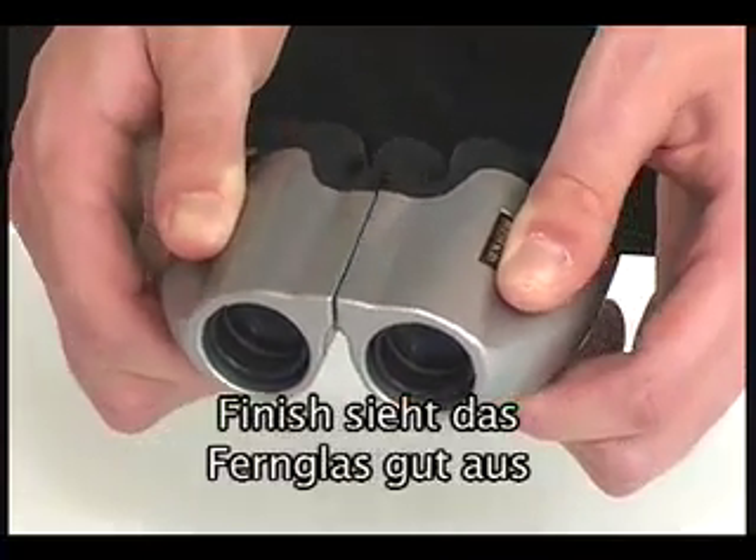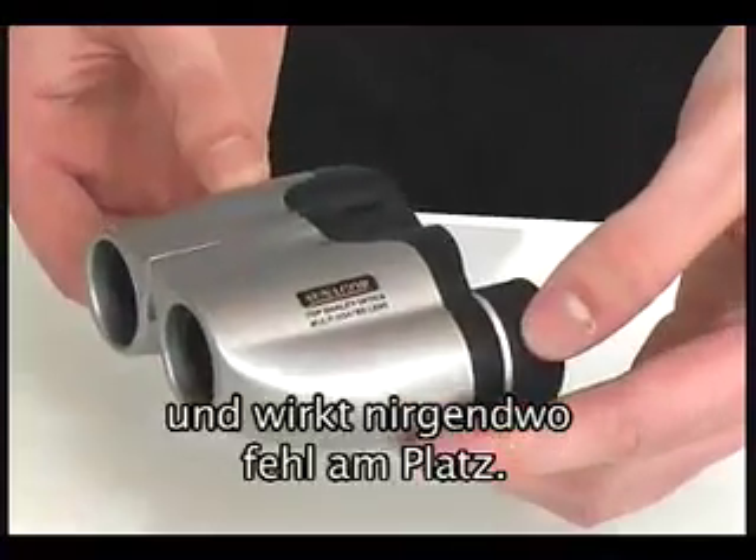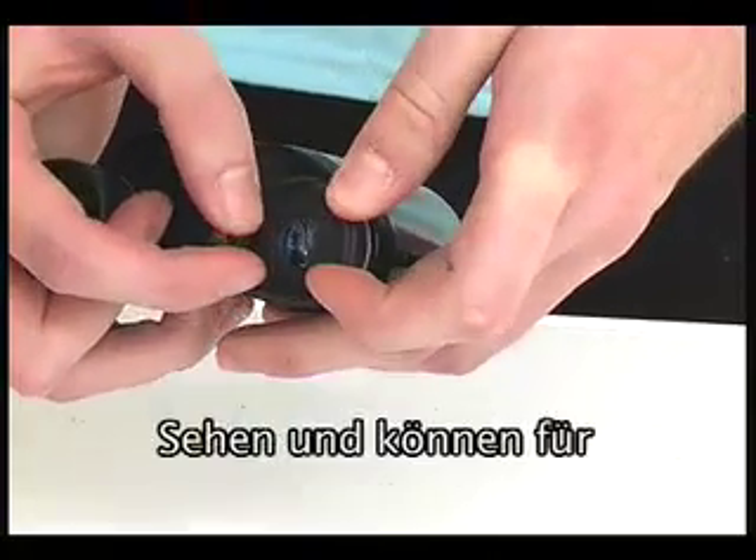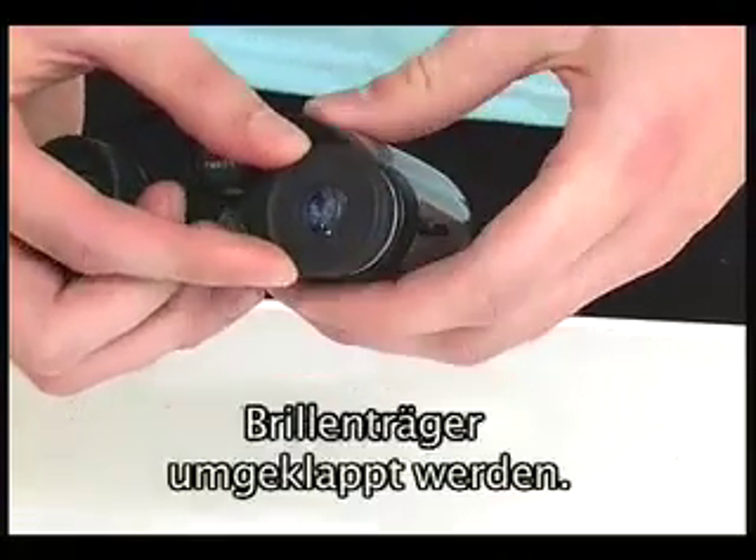With a silver gloss finish they look great in appearance and wouldn't seem out of place in any situation. The rubber eye cups can be folded back to suit spectacle wearers or provide good cushioning for improved viewing.